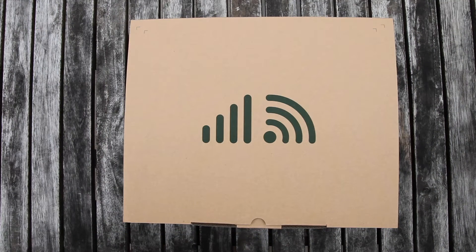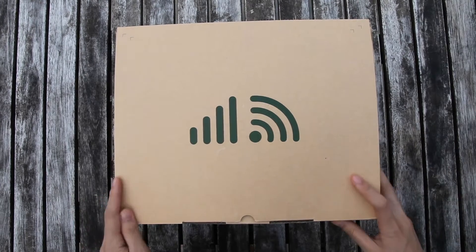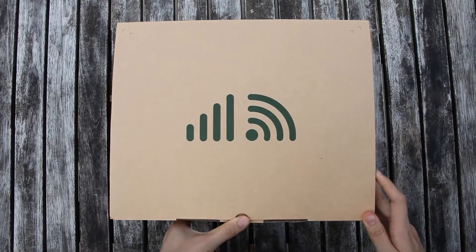Hi everyone, the 2021 new outdoor 4G router is available now. Let's check what's inside the package. The box and partitions are redesigned to enhance the protection. Find the open side to open the box.